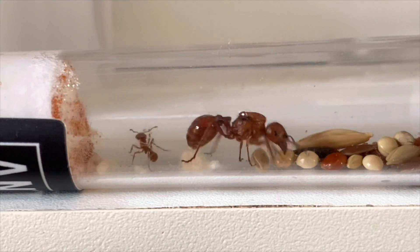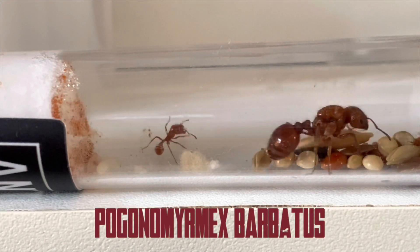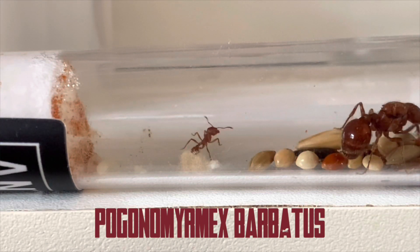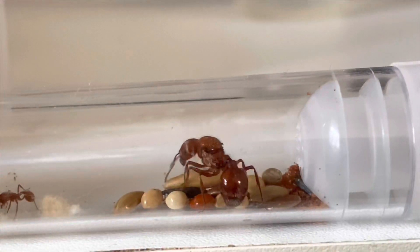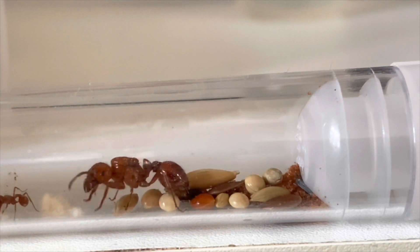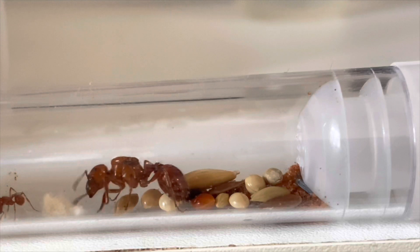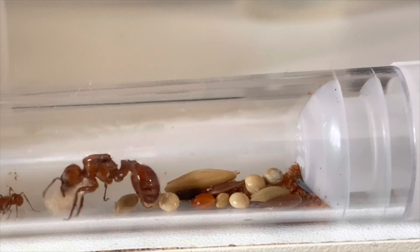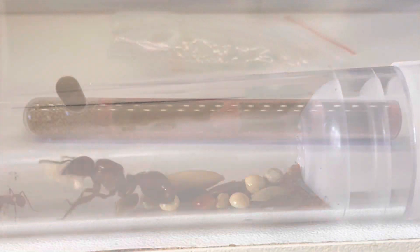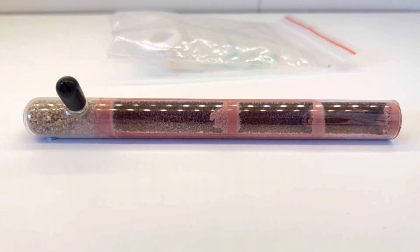I chose the American harvester ant — the scientific name is on screen now. The main reasons I went for these are two: I don't have any harvester ants anymore, and I've never had this particular species of harvester ant before.